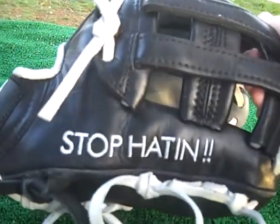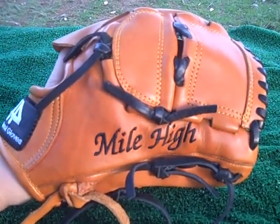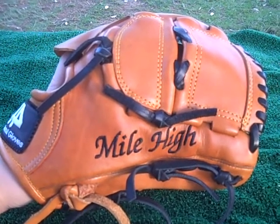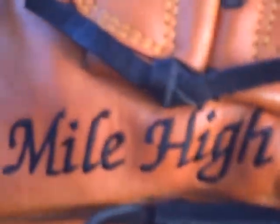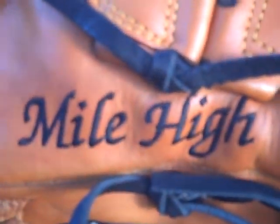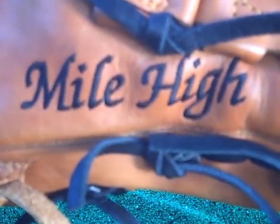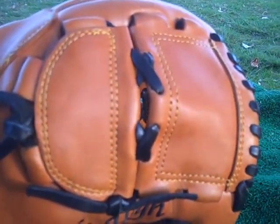We're going to guarantee that this glove pretty much gobbles up anything that comes his way down at the hot corner. Next up in our 44 Pro Glove Series is a glove we made for a young man currently with the Los Angeles Angels of Anaheim who resides in Colorado — as you can see with the 'Mile High' inscription on the embroidery, done in a chocolate brown color. He's got a basic tan with a two-piece web, which is perfect for hiding the ball as a pitcher.